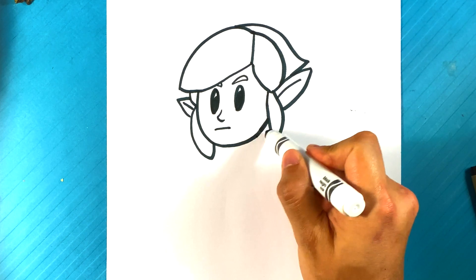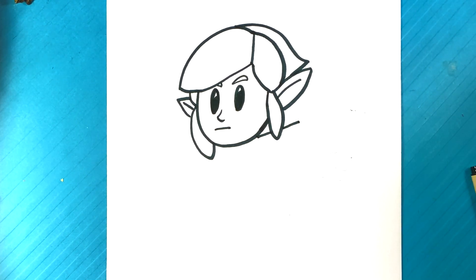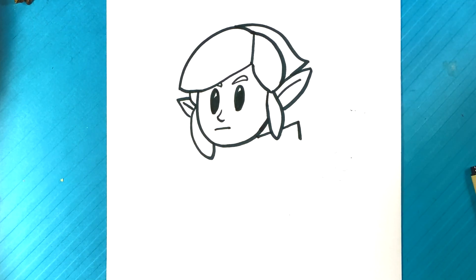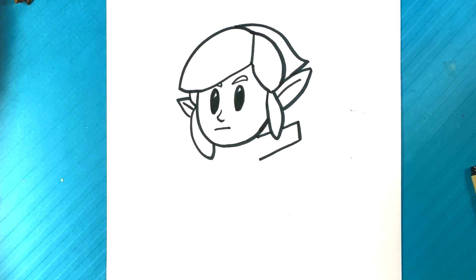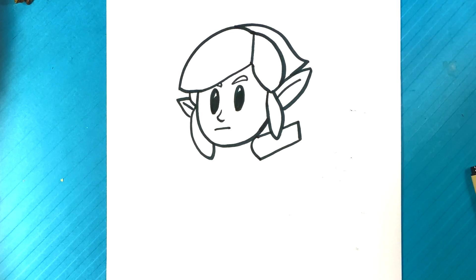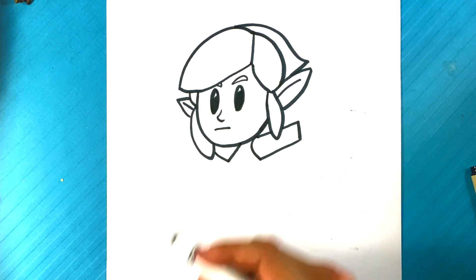Let's draw his arm, coming right from the bottom of his neck. Out, out, out. Down. Over here. Curve. V-shape right here — he's got a V-neck for his shirt.